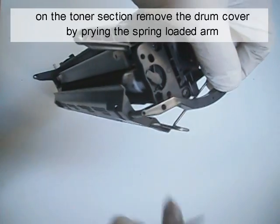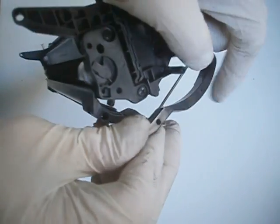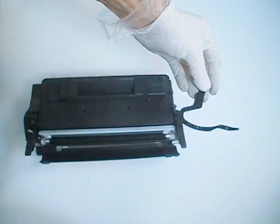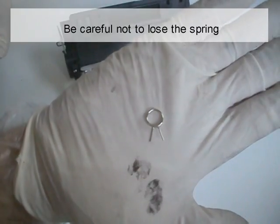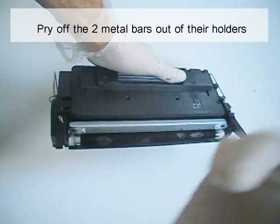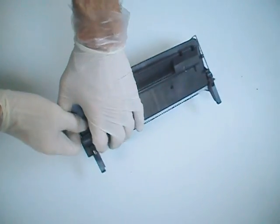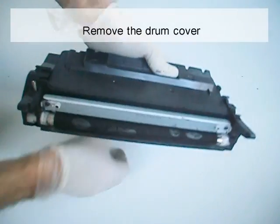On the toner section, remove the drum cover by prying the spring-loaded arm. Be careful not to lose the spring. Pry off the two metal bars out of their holders. Remove the drum cover.